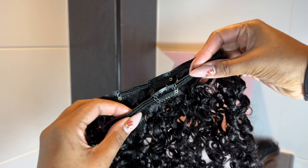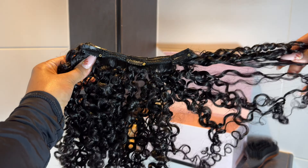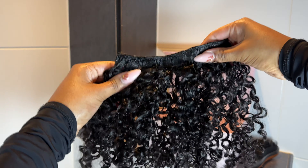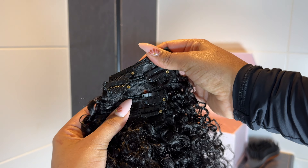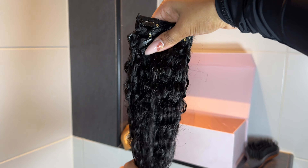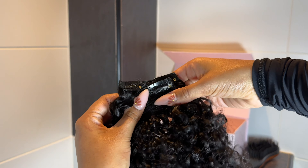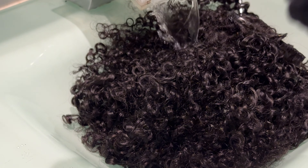With this pack you get two five-clip extensions, two four-clip extensions, two three-clip extensions, and four pieces of two-clip extensions. Those two-clip extensions always come in handy for me, especially when I'm doing a half-up half-down. There are so many versatile hairstyles you can do with clip-ins like this.